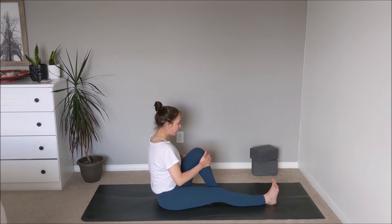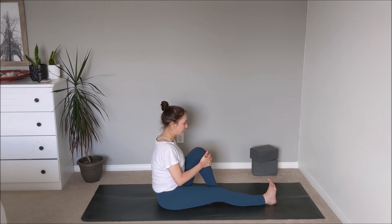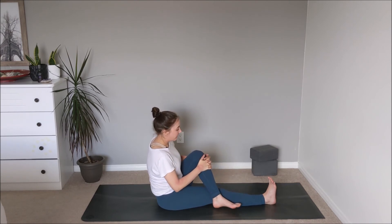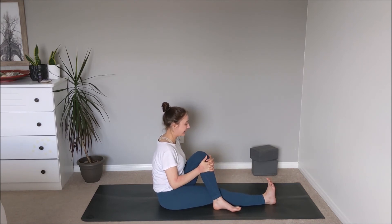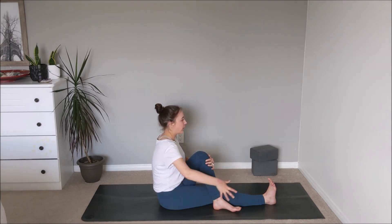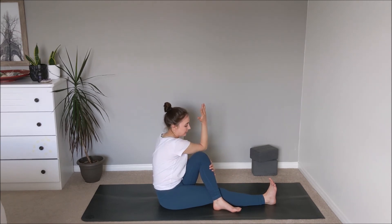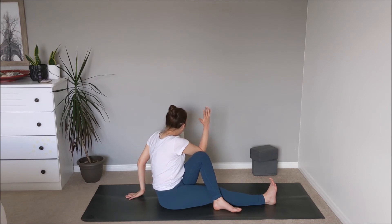Inhale to find that length. Take the left sole of the foot and plant it as close as you can to the inside of the right knee, then interlace the fingers over top of the left shin, finding some length through the spine and flexing the right toes in towards the knee. On the exhale, maybe the left foot plants to the outside of the right knee, still maintaining that length from the right heel all the way up to the right hip and through the spine. Option: on an inhale, reach the right arm up towards the sky, then on the exhale cross the right elbow to the outside of the left knee, left arm planting behind the body — finding a little bit of a twist, opening through the chest.